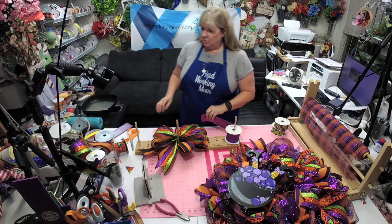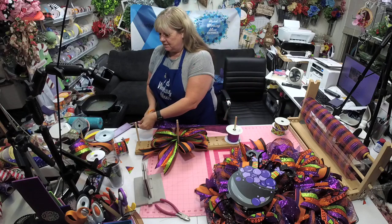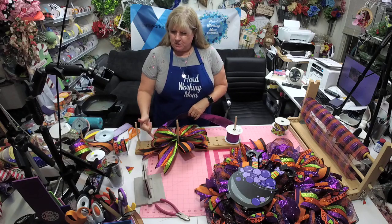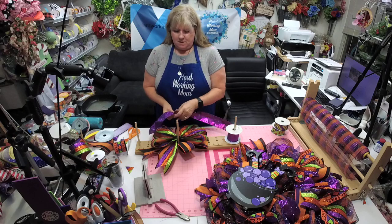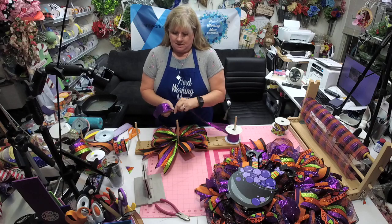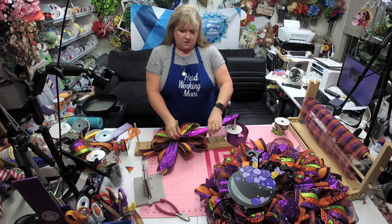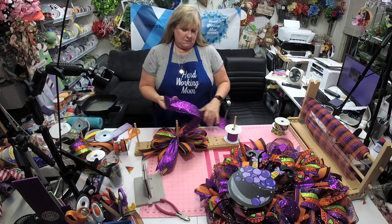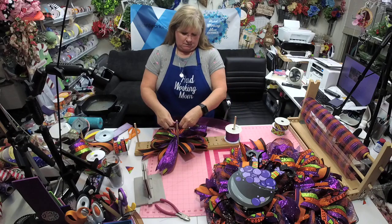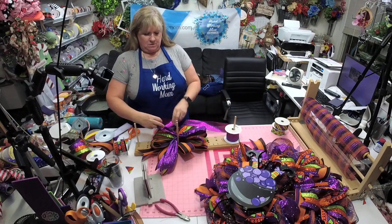So we did three and we did two. The reason I like this bow is because everything works — there's one in between those two, one in between those two, and one in between these two. Look at all this sparkle! We're still all six-inch.